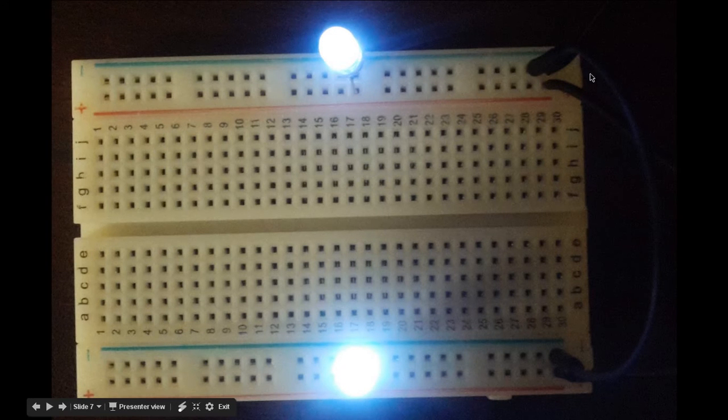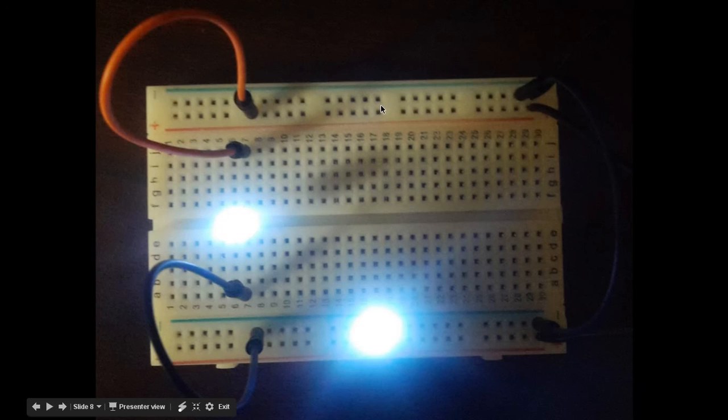I've taken two LEDs and plugged them directly into the power and ground source on both sides, and as you can see they both light. The long leg of the LED goes into the voltage line — the plus — and then the short leg goes into the blue line, the negative, the ground line. And as you can see they both light. I moved the LED from one position to another, connected the red line to one input and the ground line to the other, and the LED still lights.